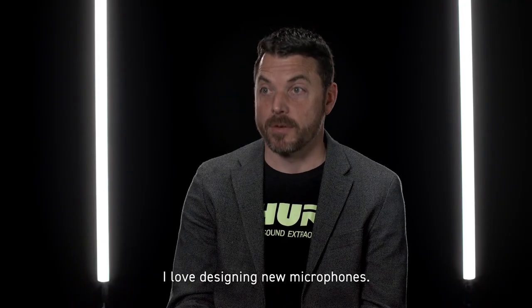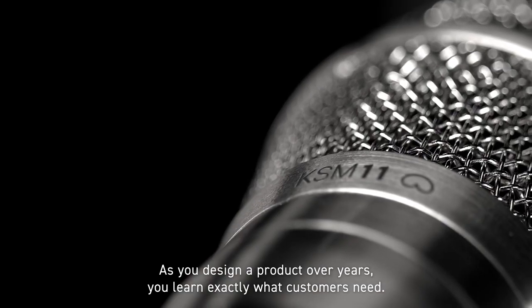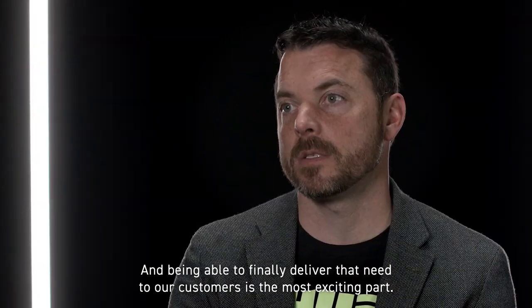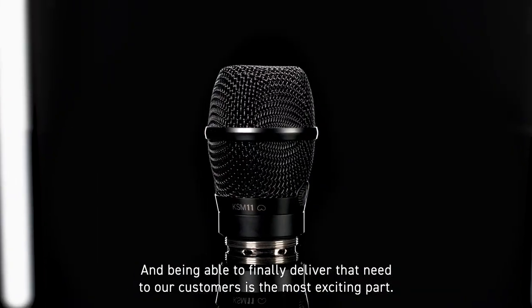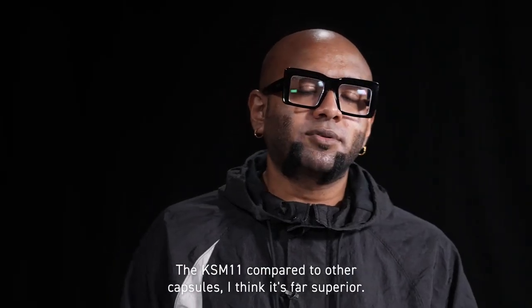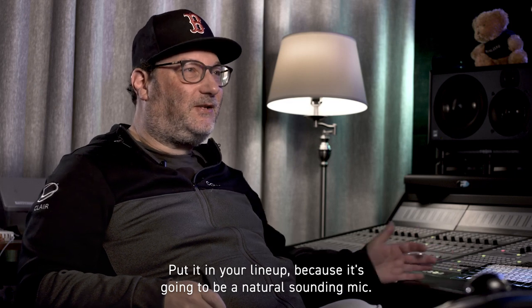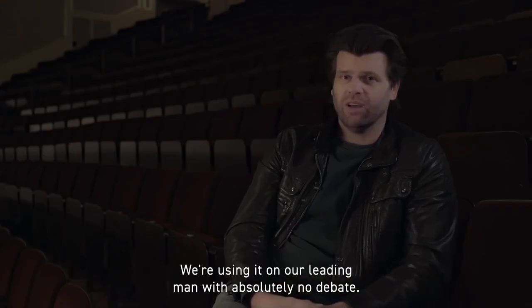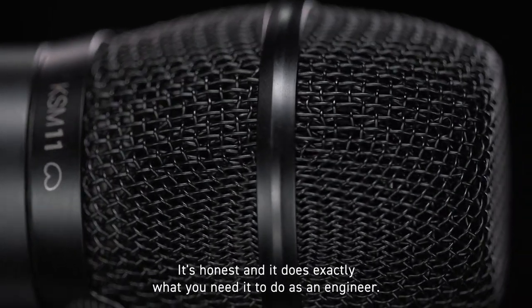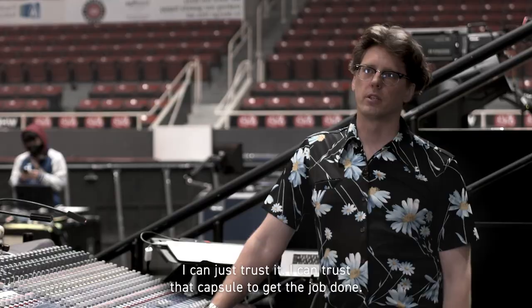I love designing new microphones. As you design a product over years, you learn exactly what our customers need, and being able to finally deliver that need to our customers is the most exciting part. The KSM 11 compared to other capsules — I think it's far superior. Put it in your lineup because it's going to be a natural sounding mic. We're using it on our leading man with absolute confidence. It's honest and it does exactly what you need it to do as an engineer. I can just trust it. I can trust that capsule to get the job done.